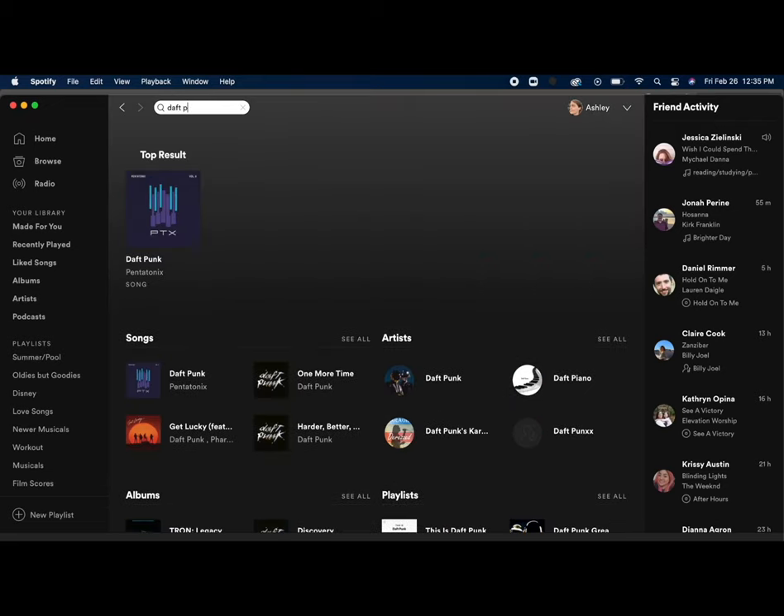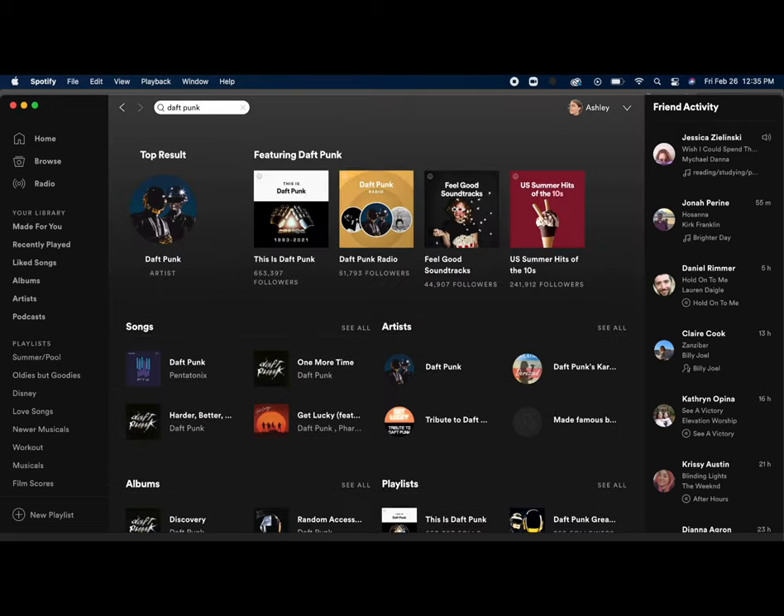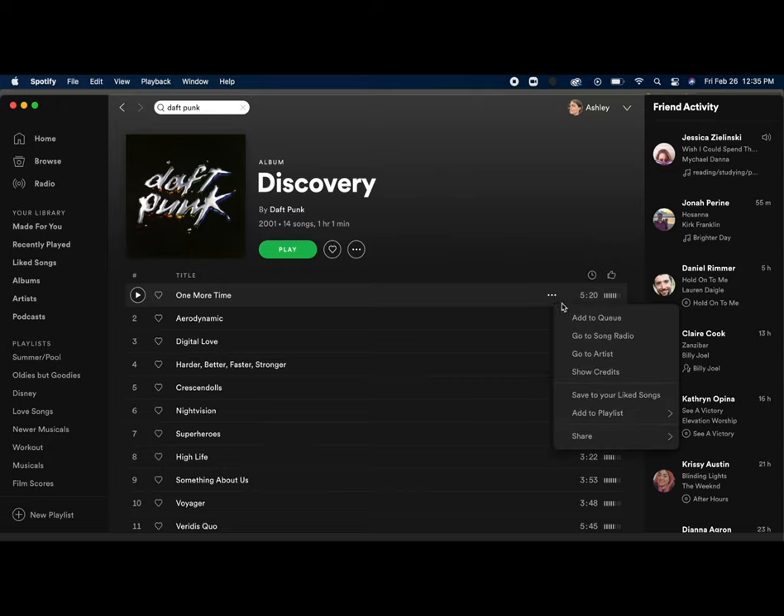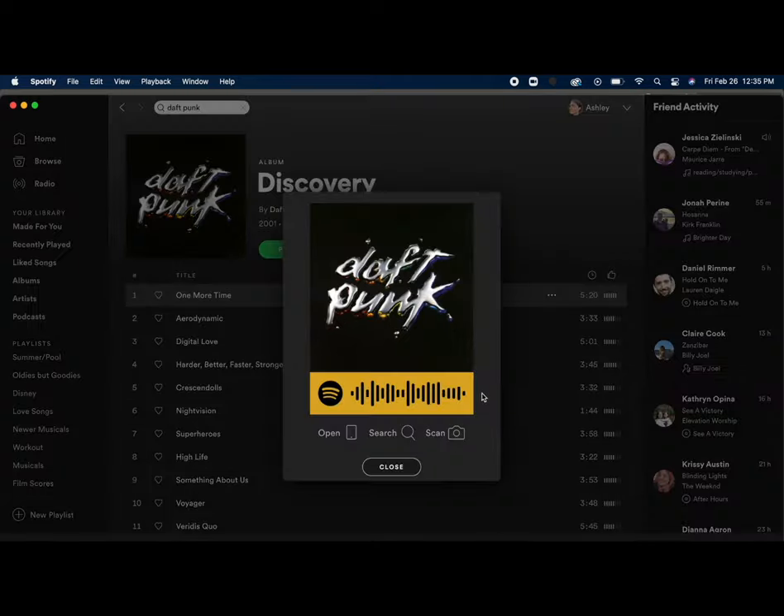The first thing you're going to want to do is open up Spotify and search for your favorite song. I decided to choose Daft Punk's 'One More Time.' Once you click on it, you have the title of the song in front of you and you'll see three dots. Go all the way down to the share section, and there you can see where it says Spotify code. Click on it, this picture will pop up, and then take a screenshot of the Spotify code itself.